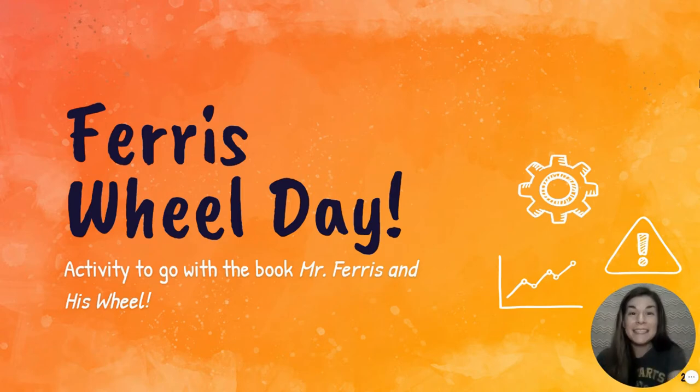Hi friends! Today's storybook has a Ferris wheel theme. Today is Ferris wheel day and we have an activity to go with the book Mr. Ferris and His Wheel.